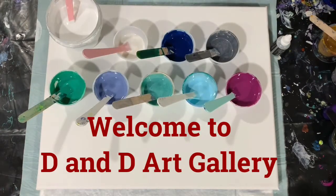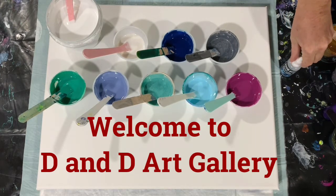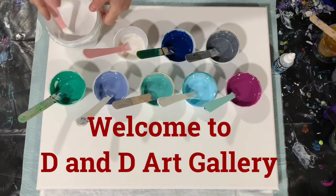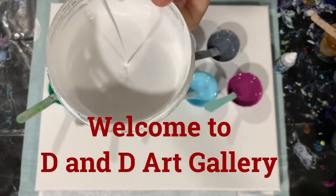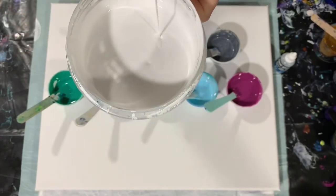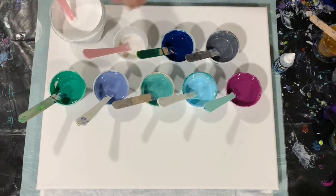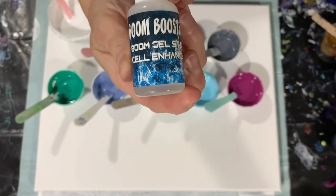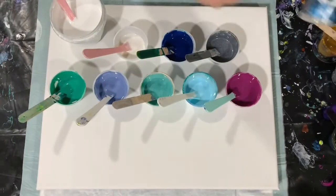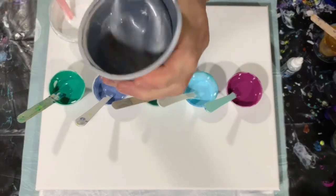Hi everybody, today I'm doing a voiceover on my video and I'm going to be doing a multi dirty cup pour. Here is my base coat — I'm just using Blick white. I will list all my paints on screen so I won't go over them now. I am showing you the new product I'm using, it's called a Boom Booster, and I'm only going to be putting one drop in the gray.